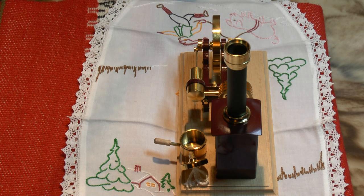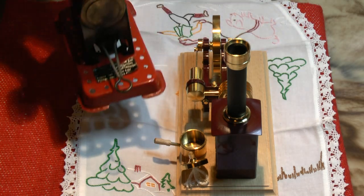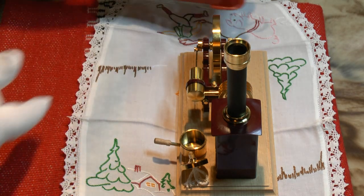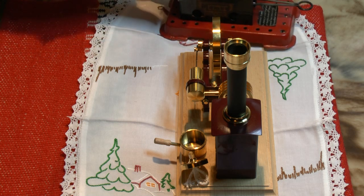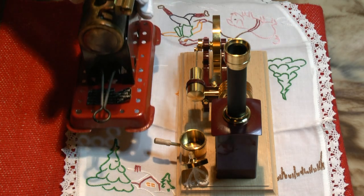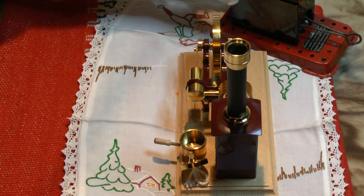Some of you may be unaware of how small this thing is. I have here a mammoth miner, an Orbon. It's really not very much bigger — a very small Stirling engine.